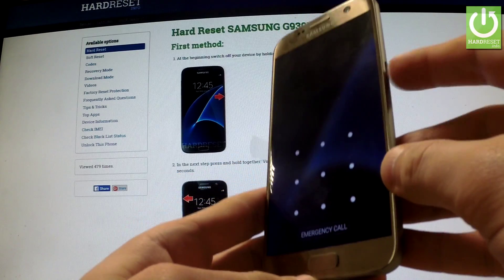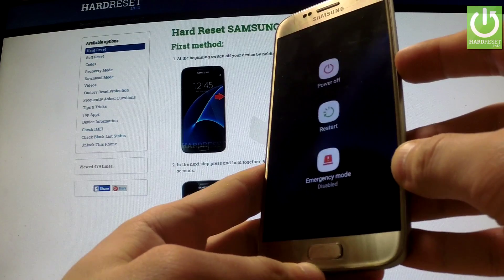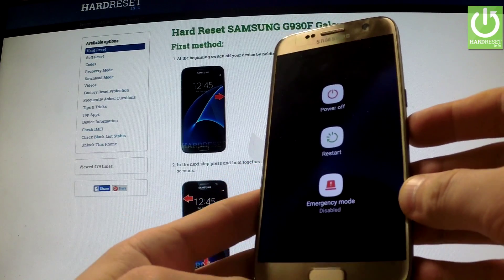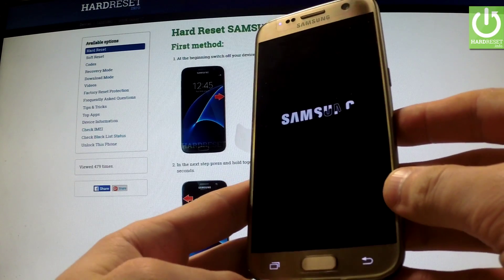First of all, hold down the power key for a few seconds. When the appropriate menu appears on the screen, choose power off and tap again power off to complete the whole operation.